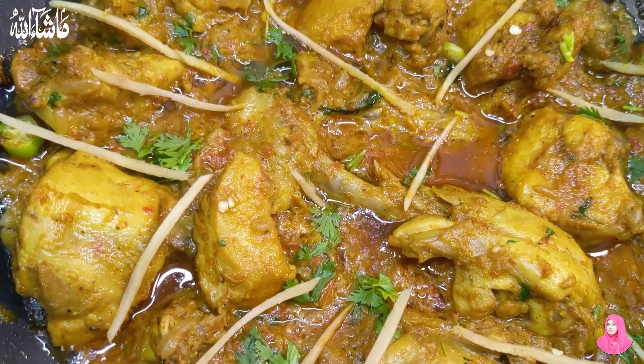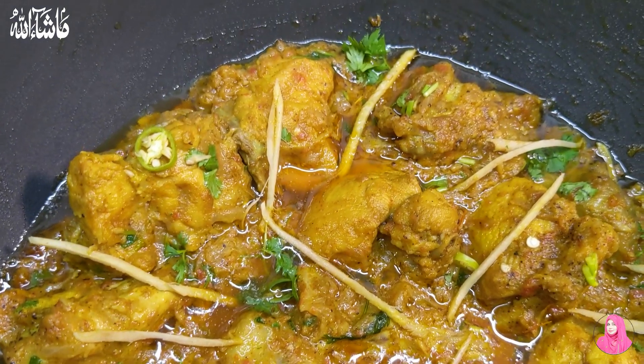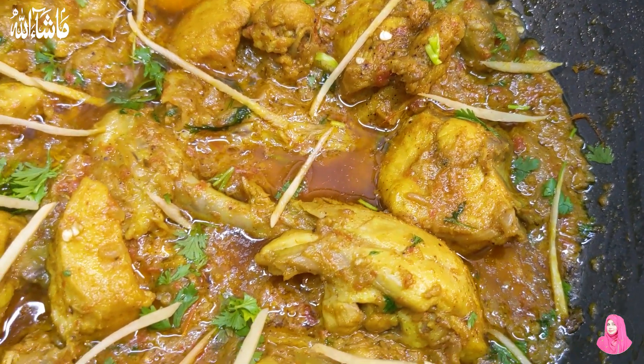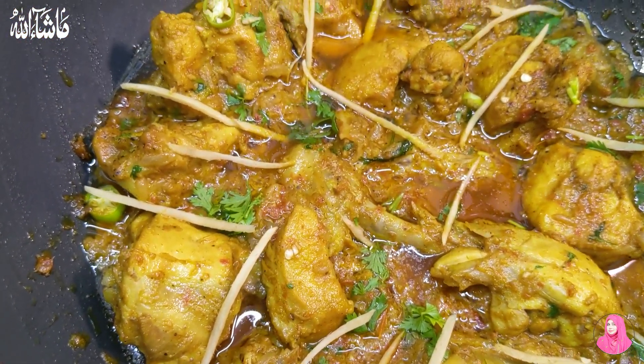Hello everyone, how are you? Hopefully you will be good. Today we are going to make a recipe. This is the original recipe of Lakshmi Chonk. I will tell you some tips which will make it taste like Lakshmi Chonk.